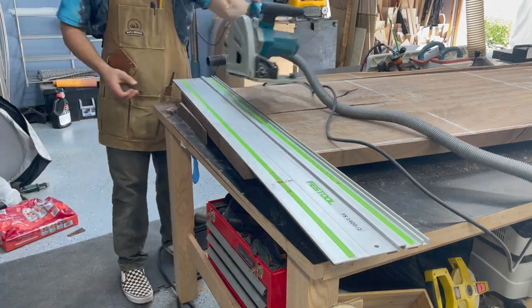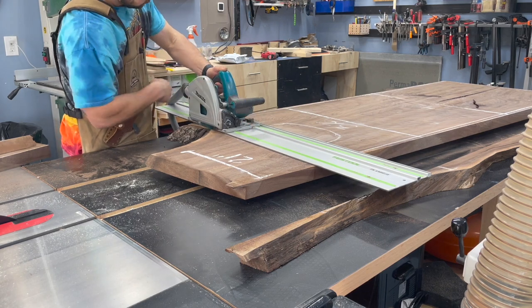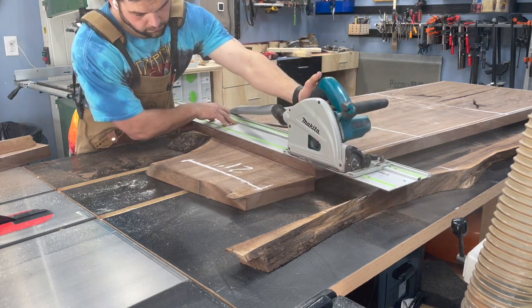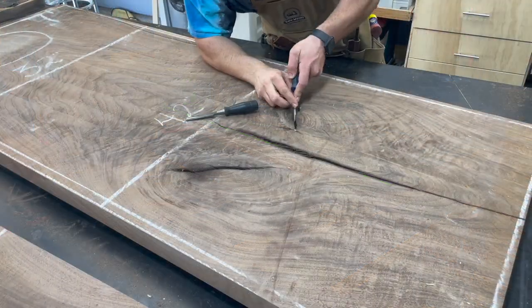I'm cutting everything to roughly final dimension, leaving a bit of wiggle room because I'll need to pour some epoxy, dimension it, sand it, and you never know what you're going to find once you start cutting into a slab or any kind of piece of wood.